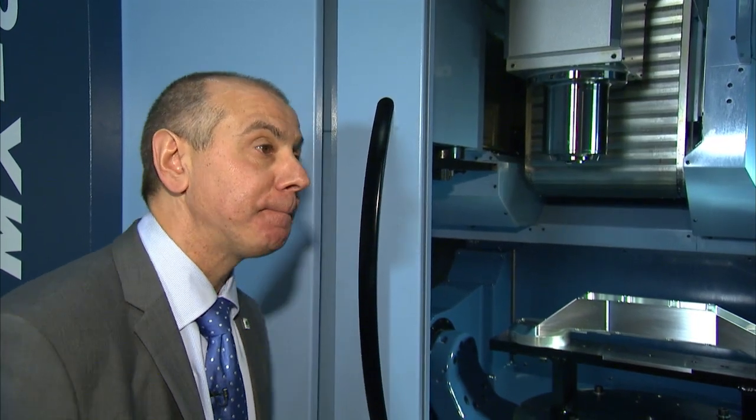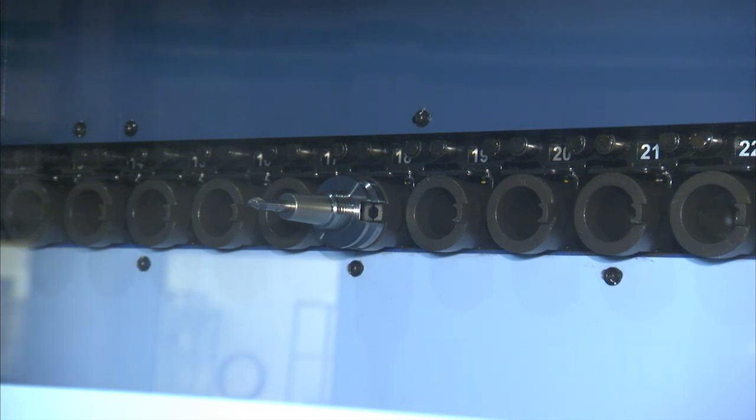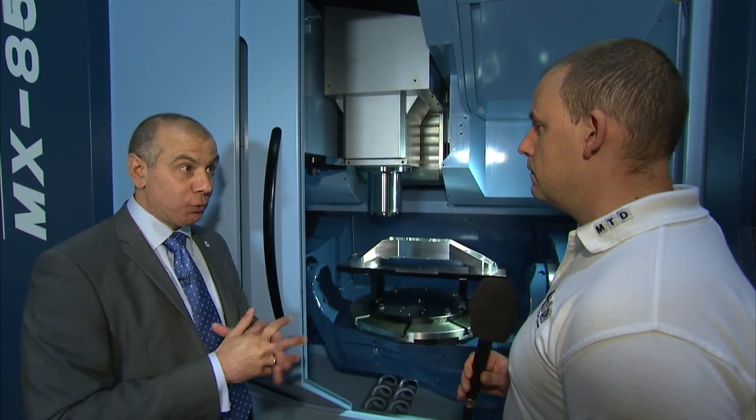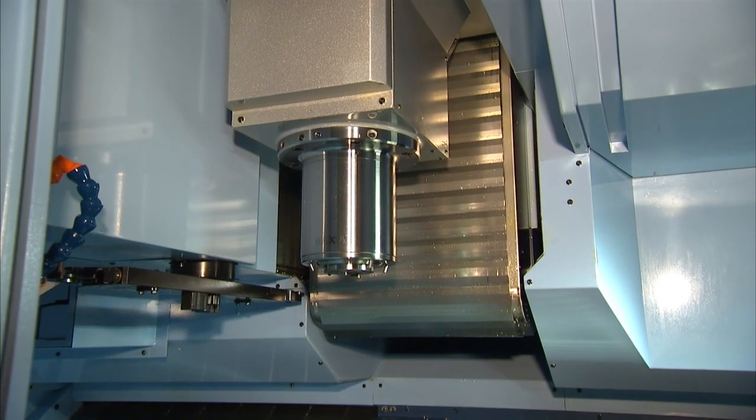The spindle itself gives you three options: 12,000 RPM standard, 15,000 or 20,000 RPM, all on BT40 big-plus taper face contact. You've also got 60 tools as standard, which is unusual because most 5-axis machines in the market don't offer that. We felt that having 60 tools as standard keeps costs down from an entry-level point of view, and it gives us a competitive edge against other entry-level 5-axis machine tool suppliers.